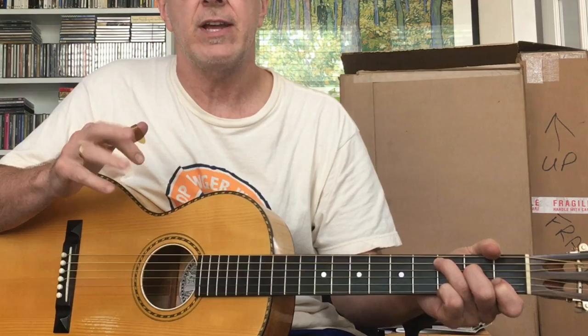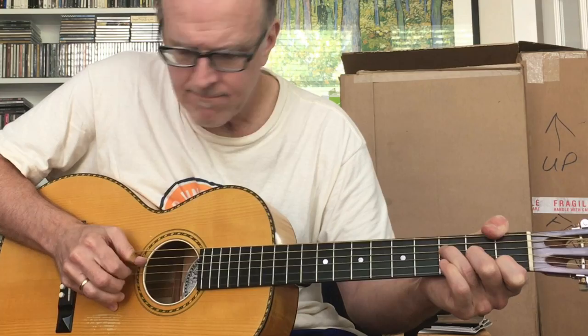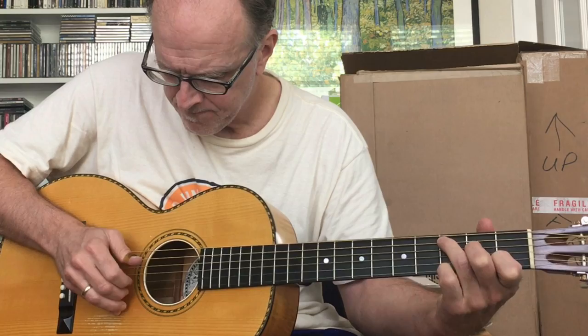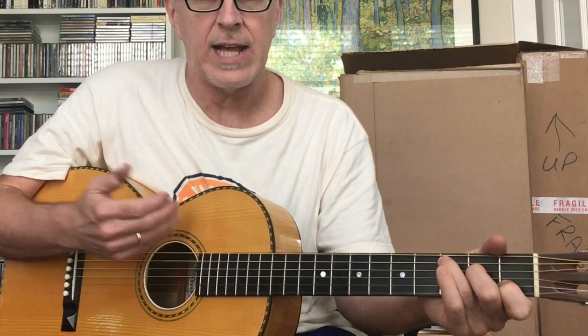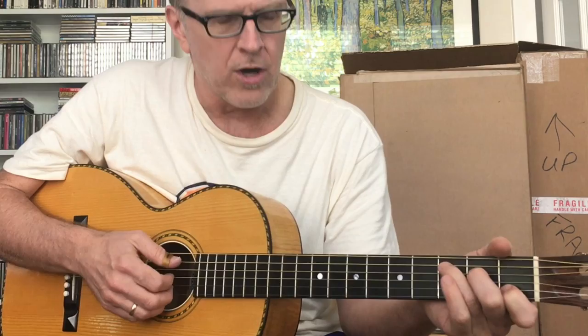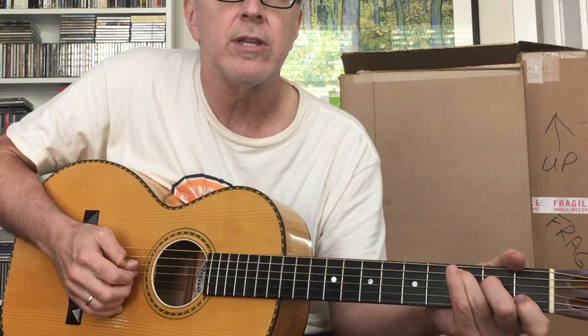Ultimately you want to be able to do things like this. To get there, one of the easiest ways — it's going to take a long time and a lot of practice — is to start just with a C chord. Don't even think about the fingers; really focus just on the thumb and practice the thumb pattern: five, four, six, four, five.